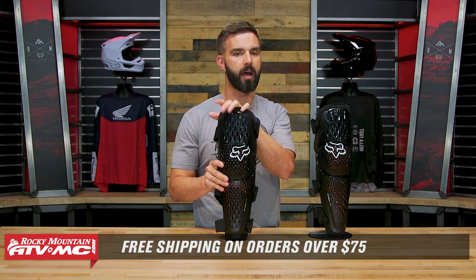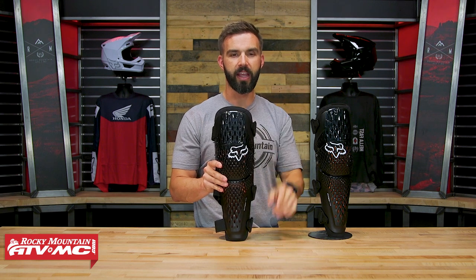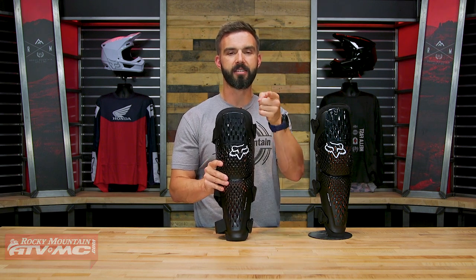If you like this product spotlight, we've got a lot more videos just like it. Get subscribed to the Rocky Mountain YouTube channel, hit that notification bell, and stay up to date. I'm Chase — we'll see you on the trails.